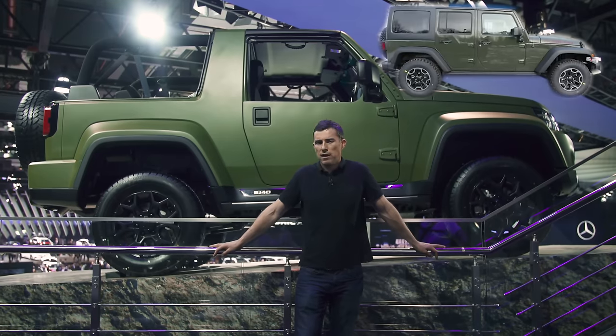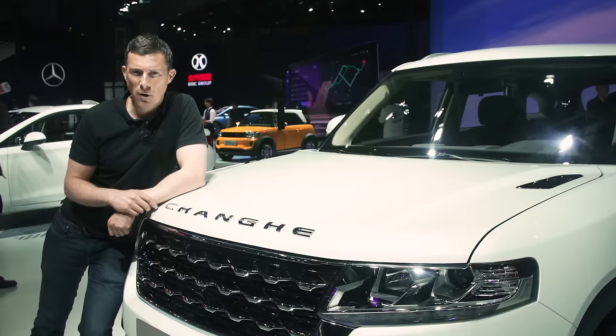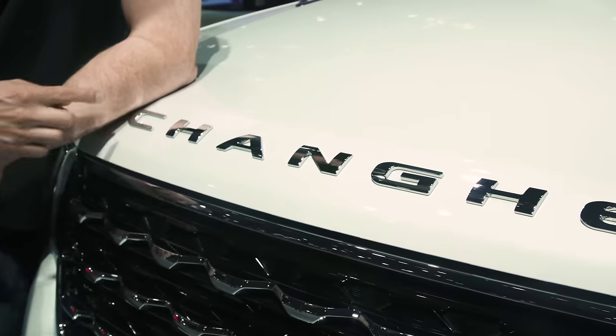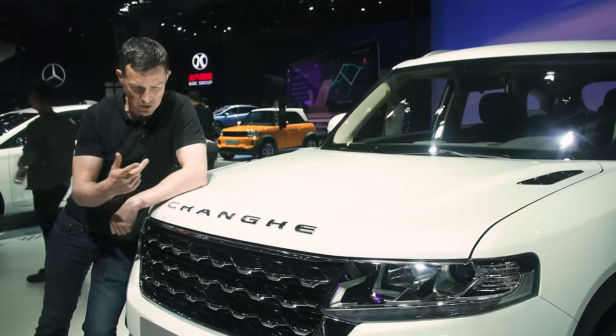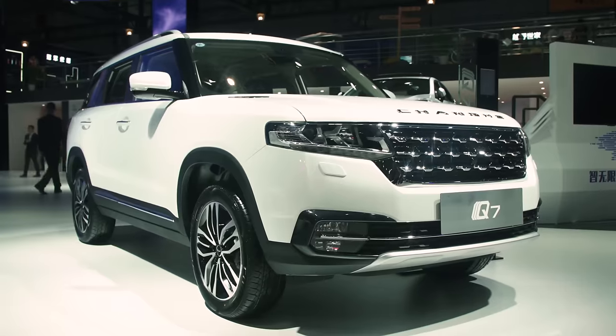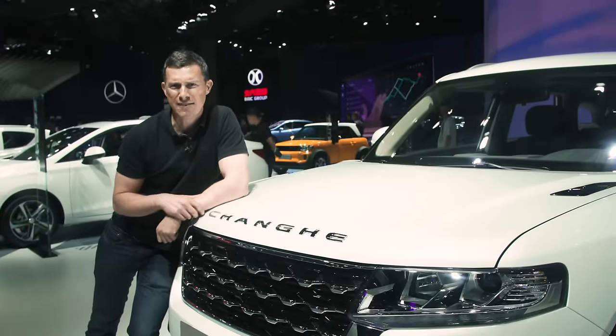This may look like a Jeep Wrangler, but it's in fact a Beijing Auto Group BJ40. This car is made by Chanka, and they've copied Range Rover in the way they have their name boldly across the front — even the font is the same. However, the model name copies Audi — it's called the Q7, though bizarrely this car isn't a seven-seater, just a five-seater.